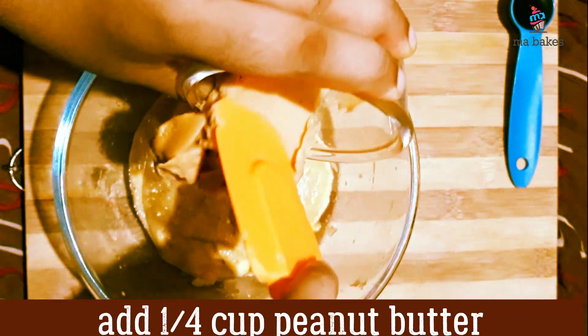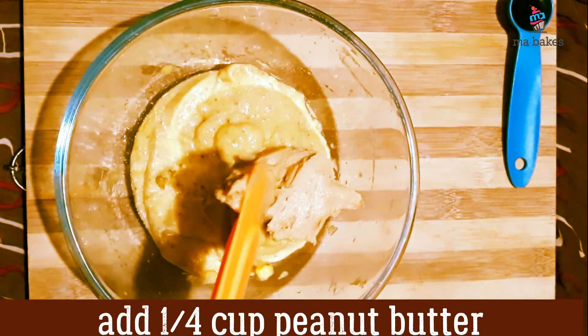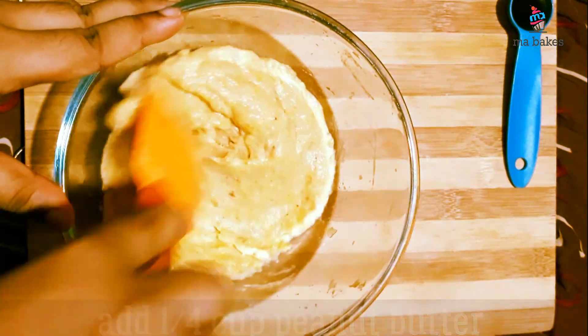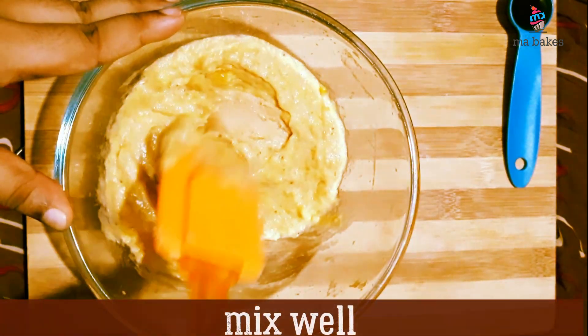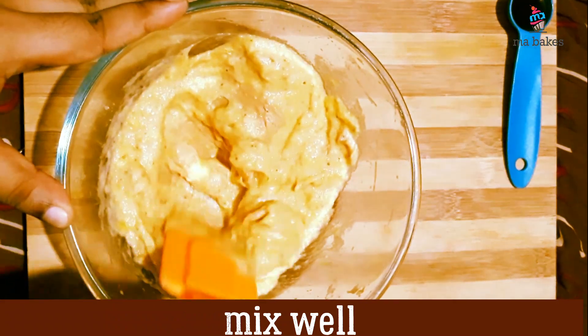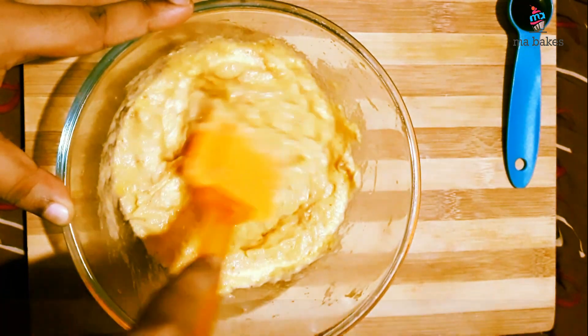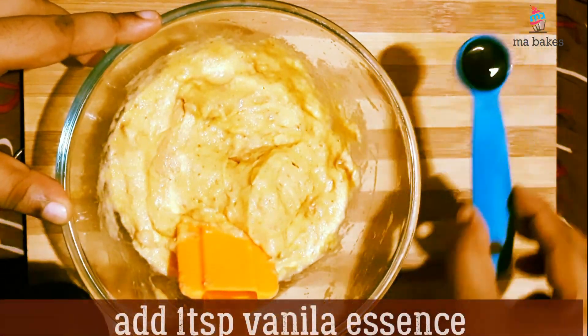Add peanut butter. Let's try this with vanilla essence.